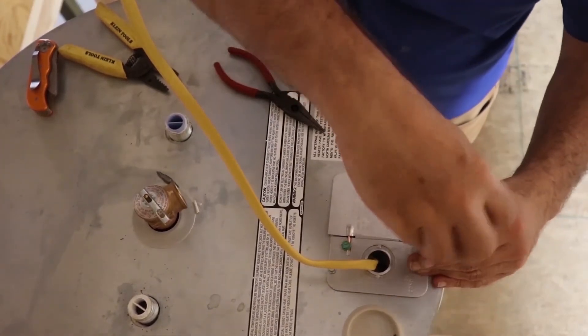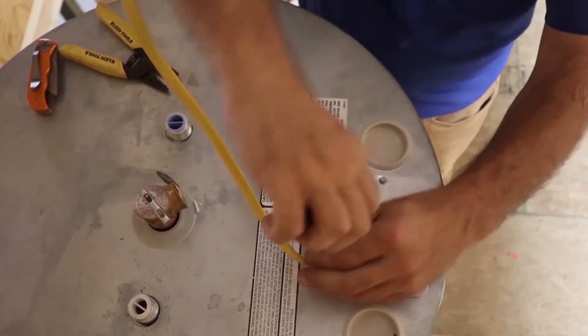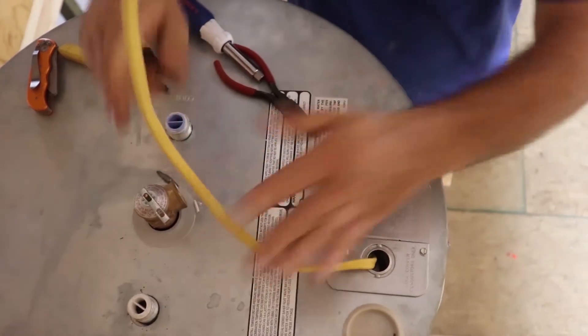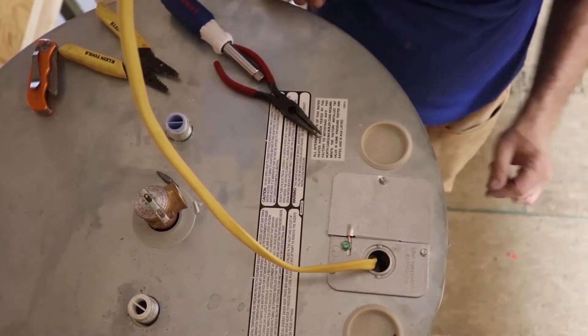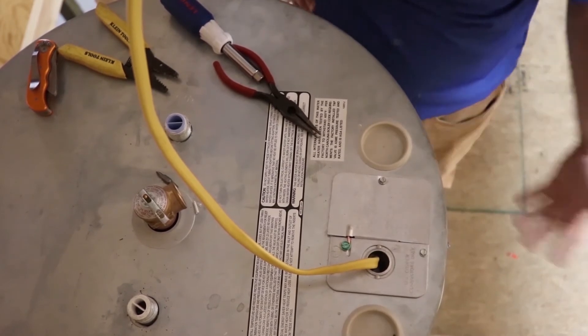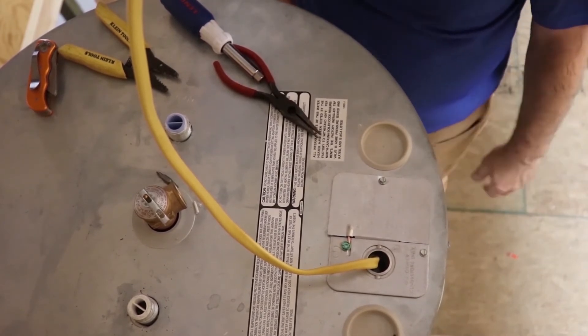I always try to make this stuff look pretty. People don't know plumbing, people don't know electricity, but they know straight up and down — they know crooked, they know what looks good. So just remember that. Try to keep this wire off that metal edge unless you've got one of those plastic plugs to go in there, but we typically don't keep them on hand.